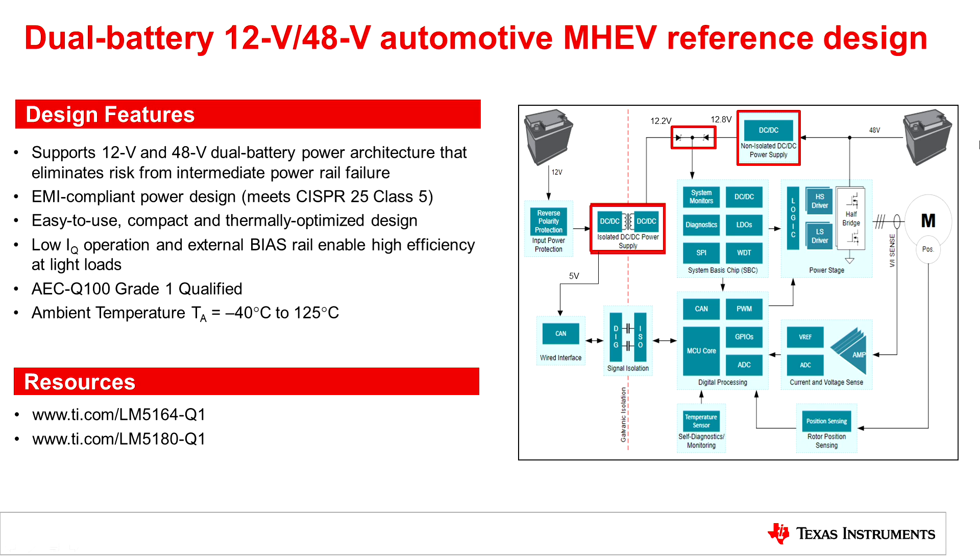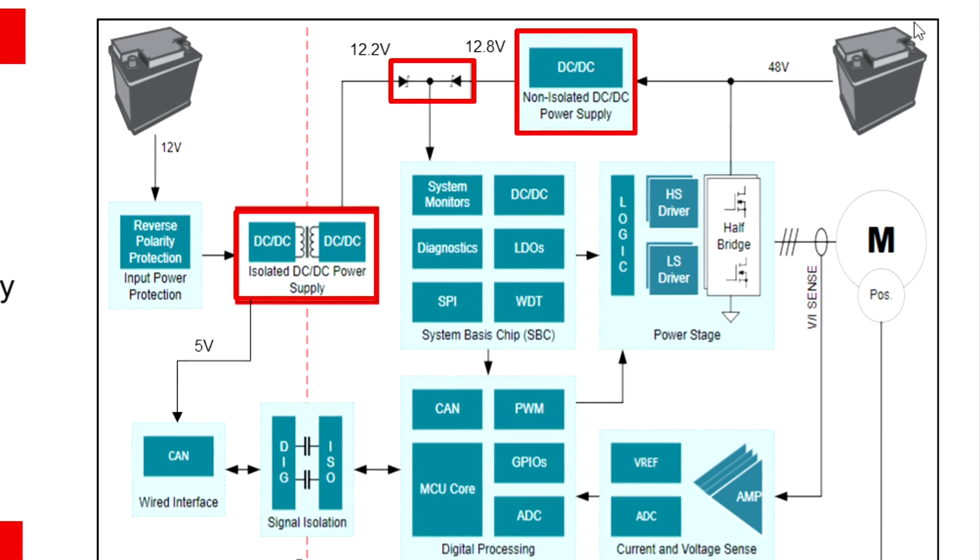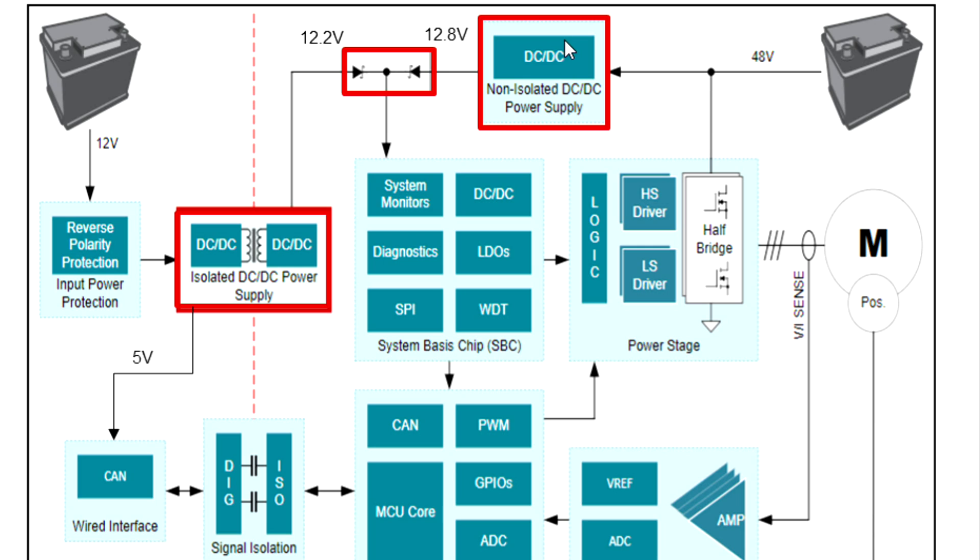Looking at the block diagram, we have our 48 volt battery going into our non-isolated DC to DC power supply. This is the LM5164-Q1, which is rated to 100 volts to deal with the line transients from the 48 volt battery. The LM5164 also has low quiescent current, a small solution size, reduced complexity, and EMI meeting the CISPR 25 class 5 standards. It takes the 48 volt input and generates a 12.8 volt output for the electronics in the car.